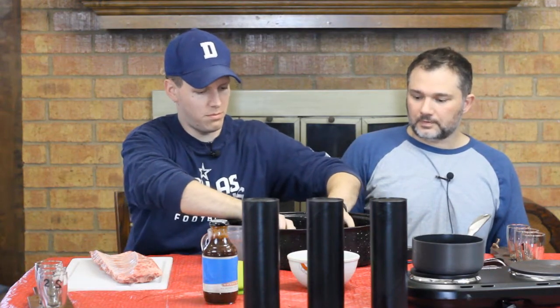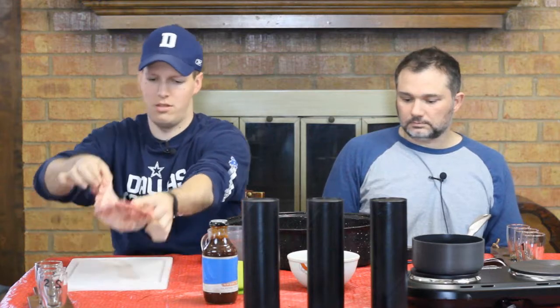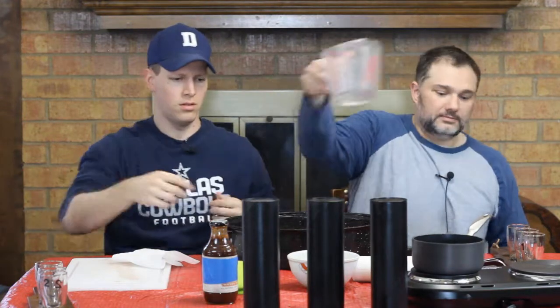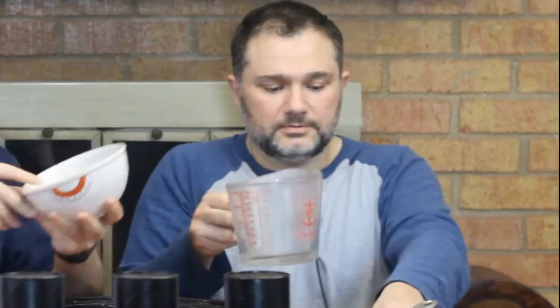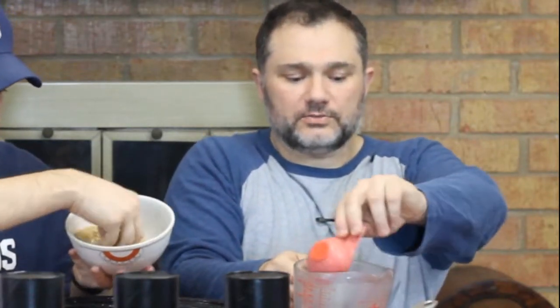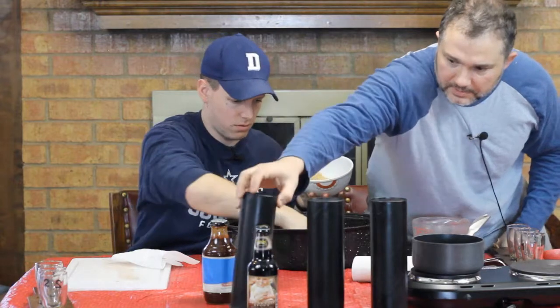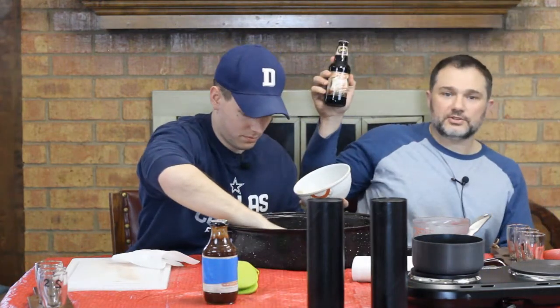We're going to take the ribs that we've already prepared and put them in the pot, rack side down. Take the sugar rub and rub it all over the ribs. I'm going to take about a quarter cup of apple cider vinegar and put it into my glass. Do all the rub on the top for now.